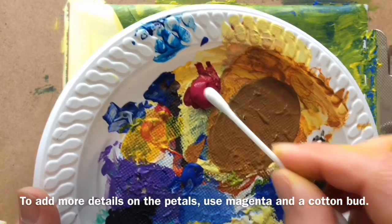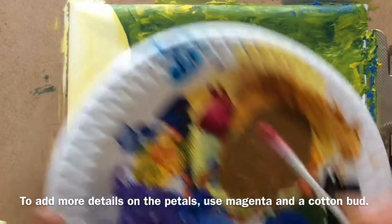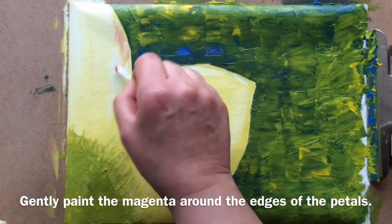To add more details on the petals, use magenta and a cotton bud. Gently paint the magenta around the edges of the petals.